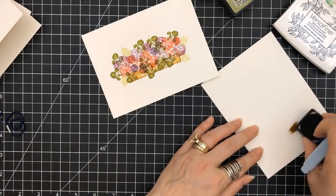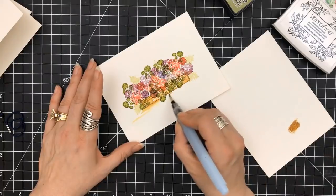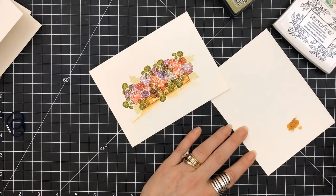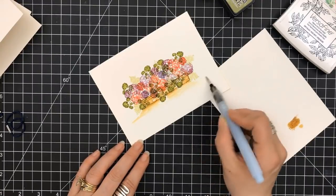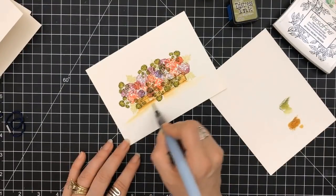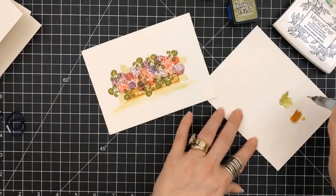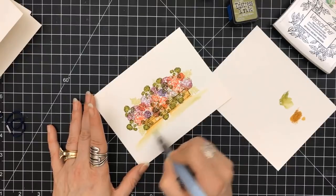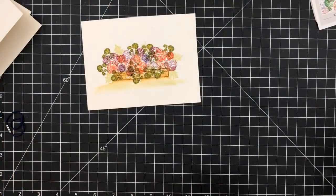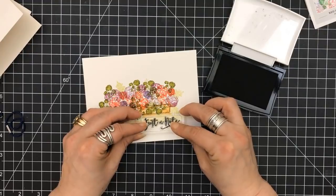I am using my heat gun to dry it and to set it. I've put a little bit of the Brushed Corduroy — sometimes I just don't have a slick surface near me, so I use a piece of watercolor paper and scratch some of the color down, then pick it up with my water brush. I just wanted to ground this pot — it needed some grounding. I'm also putting a little bit of green in there to get shadows. I learned that from Lindsay the Frugal Crafter from watching her do her beautiful watercolor pictures. She always tends to pull some of those colors down that she used, because we are seeing those shadows. I encourage you to watch her watercolor videos.